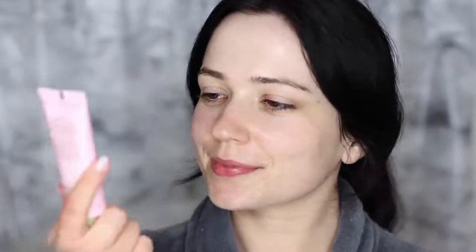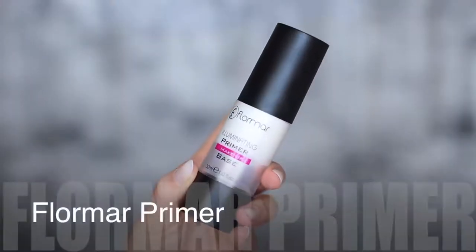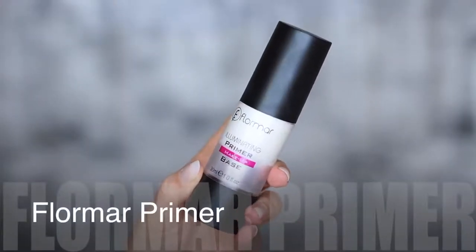Then we also have the flash balm, which is like a primer. What you don't want to do is rub this into the skin — you have to sort of press it in, and this creates a great base for your makeup. Then as my final step, I'll be using the illuminating primer by Flormar because I use it in like every video. It's my favorite — it controls oils but also gives an illuminating glow.